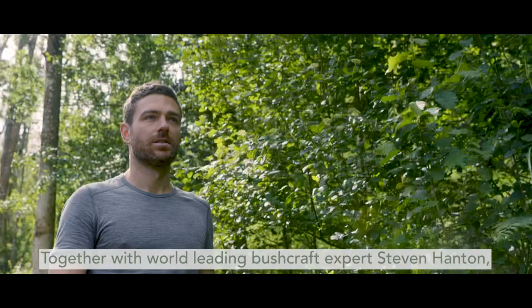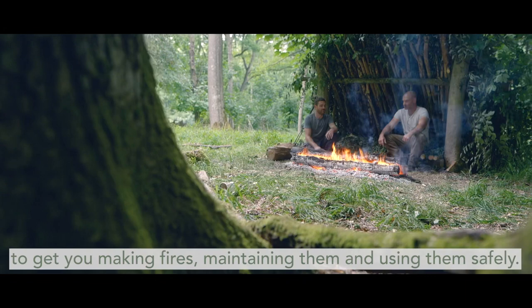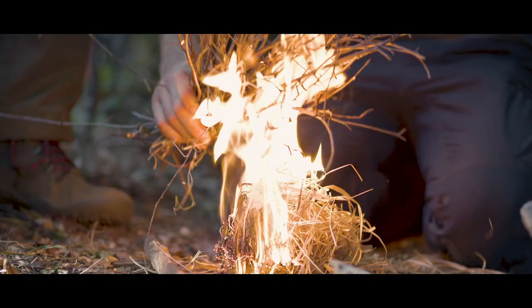Together with world-leading bushcraft expert Stephen Hanton, I've put together the ultimate guide to starting and managing fires in the wilderness. Stephen and I will take you through the core principles to get you making fires, maintaining them, and using them safely.